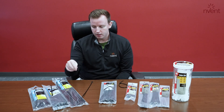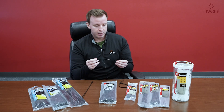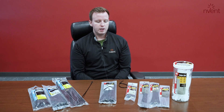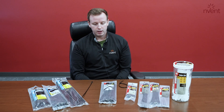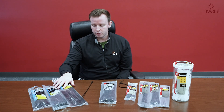We have some specialty harsh weather ties — our extreme tie. This is made of an impact modified nylon, so when you're working with these in cold or hot conditions, you can have a lower install temp without them breaking, going down to about negative 40 degrees Celsius and up to about 85 degrees Celsius. Great working conditions for these.